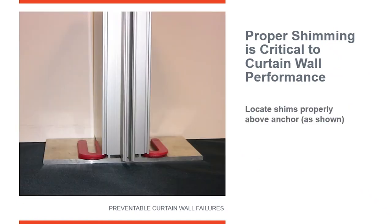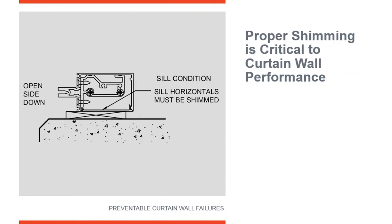Your proper shim locations are here — you want to shim on top of the anchor and under the vertical mullions. This is where you should be shimming a curtain wall. You're going to shim the mullion up with the anchor still inserted up inside the bottom of the curtain wall vertical, with your shims between the top of the anchor and the bottom of the mullion.